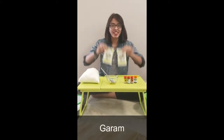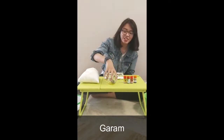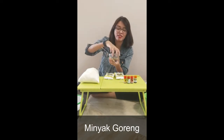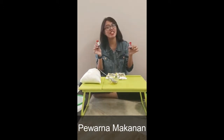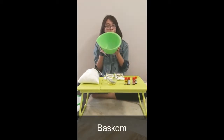Yang kedua yaitu garam. Yang ketiga minyak goreng. Lalu ada pewarna makanan. Mau warna apa terserah teman-teman, berwarna merah, kuning, hijau, biru atau warna yang lainnya. Silahkan teman-teman pilih. Lalu siapkan baskom.